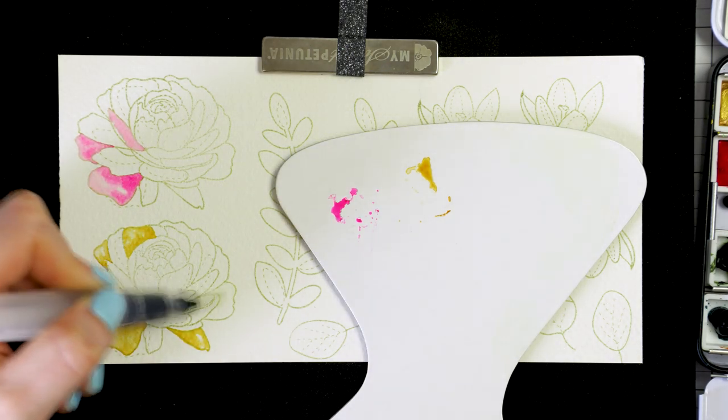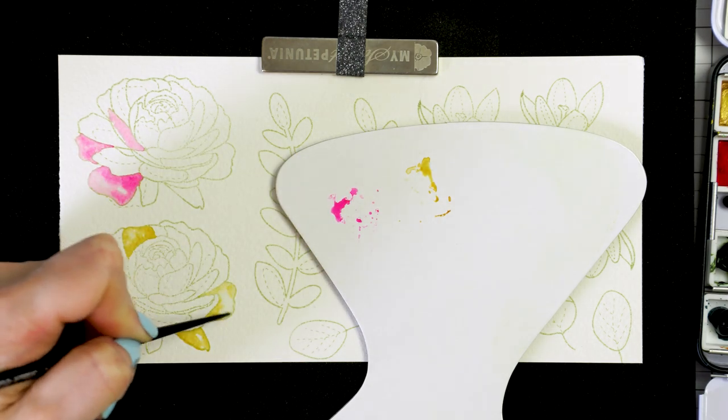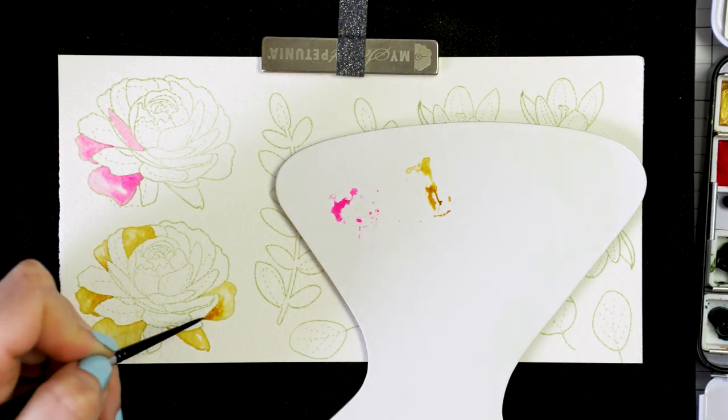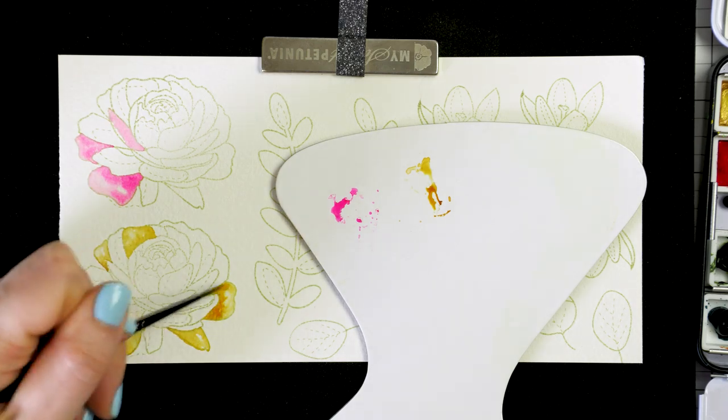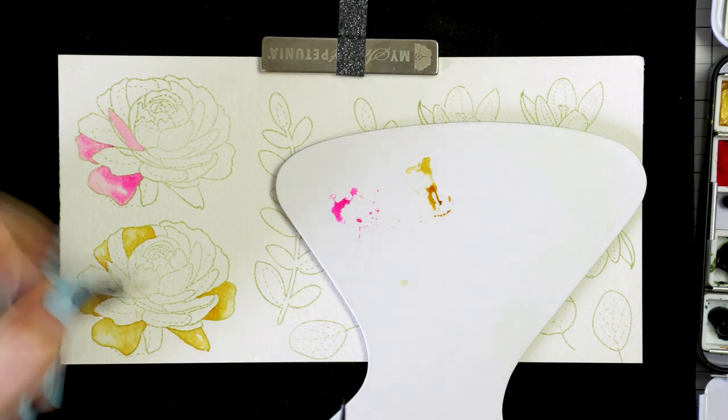I'm far from being a watercolor pro, but that doesn't stop me from trying, practicing, and enjoying this amazing coloring medium. When it comes to coloring flowers, you need to color one petal at a time.